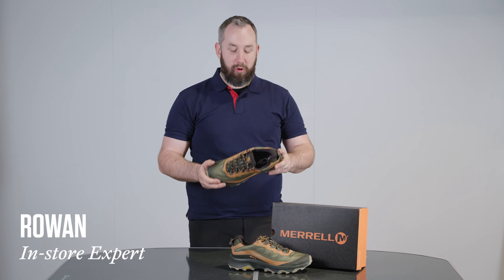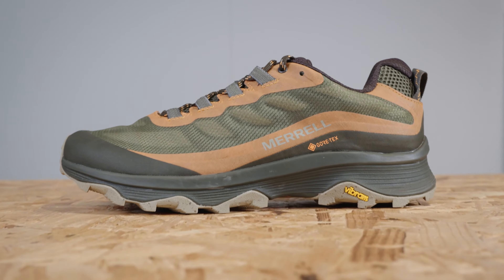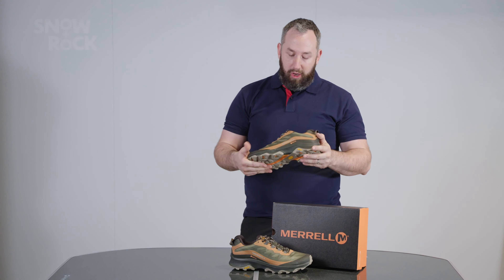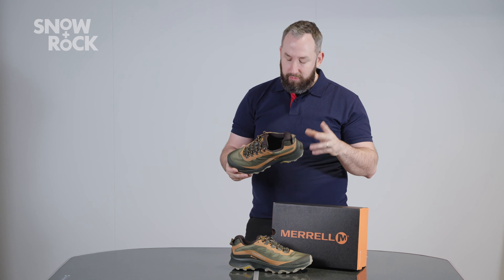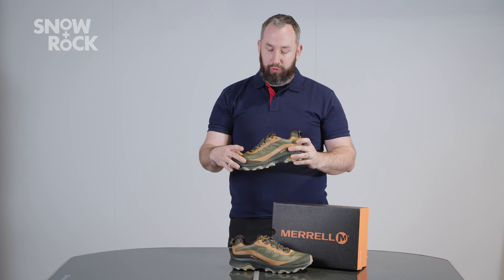Hi, I'm Rowan from Exeter Snow and Rock, and here with me is the latest Merrell Speed GTX. This is in a long line of their Moab shoes. As we would expect for Merrell, great out-of-the-box comfort, really nice internal padding.